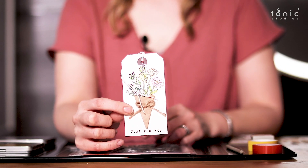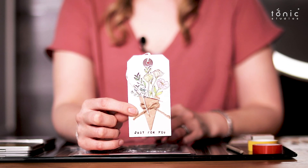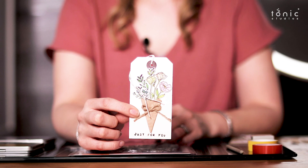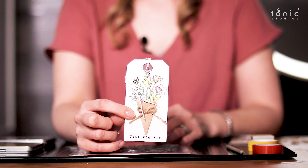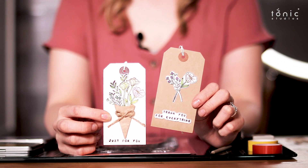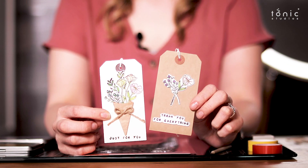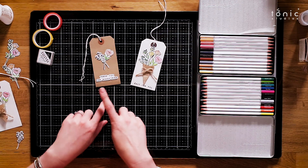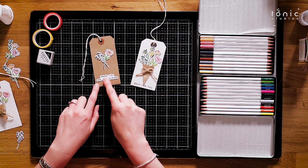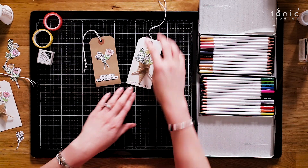I'll show you the finished article — you can see I've added the 'Just for You' sentiment. You could even write your own, like 'Thanks a Bunch' — it's a bunch of flowers — or 'You're the Best of the Bunch'. Then I used the leftover blooms to make this other tag on craft card, and I used one of the dies to cut out the sentiment 'Thank You for Everything'. You could even cut that again to just say 'Thank You', or use your own sentiment to make those.